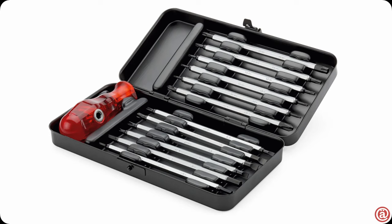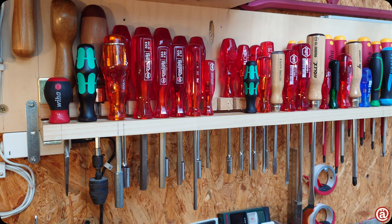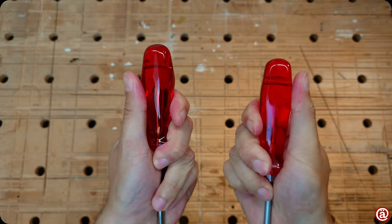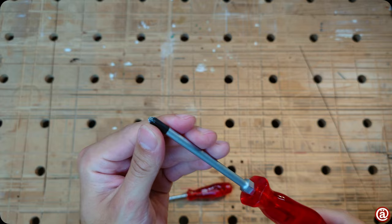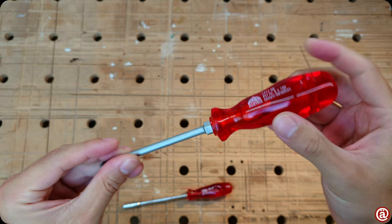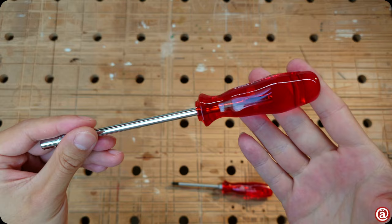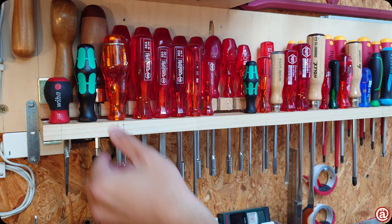I wanted this Felo set badly as it was the last acetate handle by Felo I know of, but when I ordered it, it was already too late — I received it with their comfort grip instead. If you need red acetate handles badly in your life, you can still get them from Austria. Stuba is better known for woodworking hand tools but also offers a wide range including kitchen knives and climbing gear. The handles are awesome — crystal clear with great print quality — but stick with the hex driver as the black painted tips don't hold up too well. Still a good choice for everyday use.